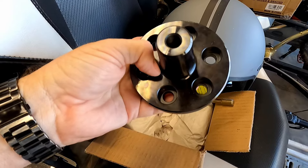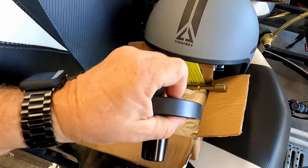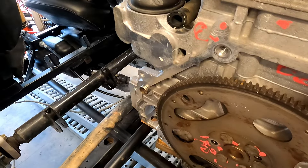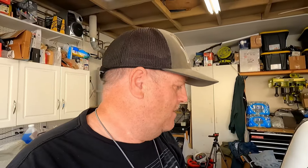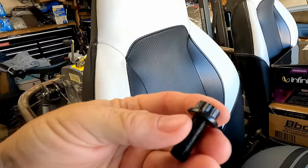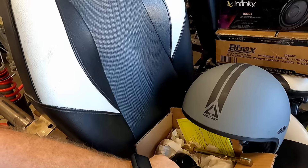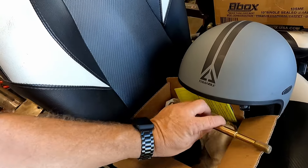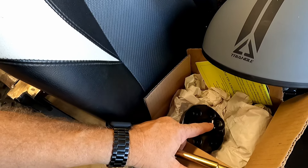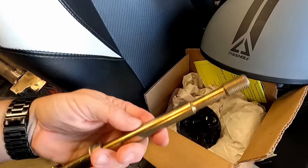The bolts go into the flywheel and into the engine crank. I didn't have those bolts, so I had to get my calipers out and measure everything — the holes, the thickness of the material, the existing flywheel bolts — and get it all figured out. What I came up with are ARP bolts: M10 by 1.25 by 25 millimeters long, with a 12-point head that fits inside the adapter perfectly and will allow us to install it. The adapter didn't come with any hardware.